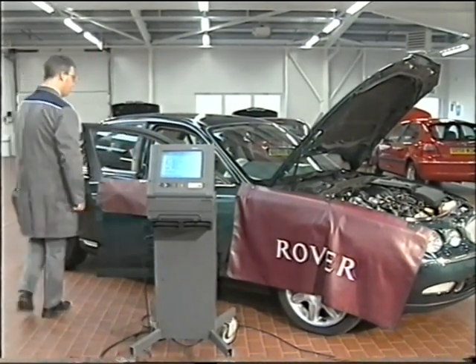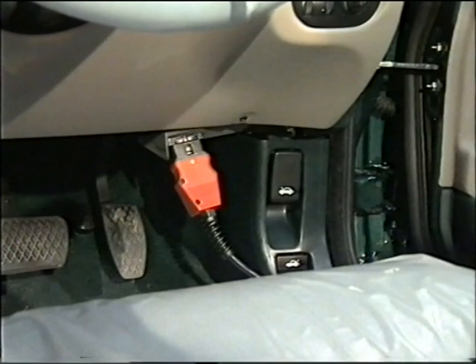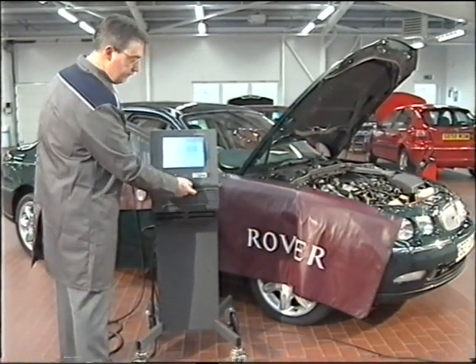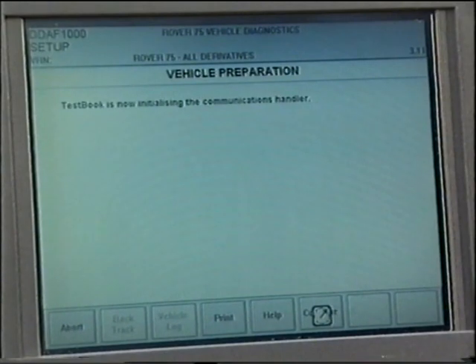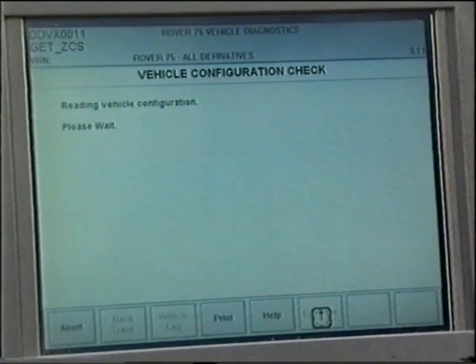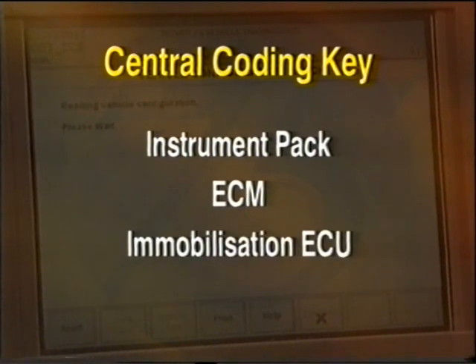The diagnostic line operates in a very similar fashion to the K bus and is accessed by TestBook via the red diagnostic connector being plugged into the socket in the driver's footwell. Note: you'll need to use the specific Rover 75 TestBook disk and ensure that TestBook is updated to use the latest Rover diagnostic system. A new feature of TestBook for the Rover 75 is the central coding key, which contains information regarding the configuration of the vehicle and its systems, programmed during manufacture. The central coding key information is stored in three separate places: the instrument pack, the ECM, and the immobilization ECU.